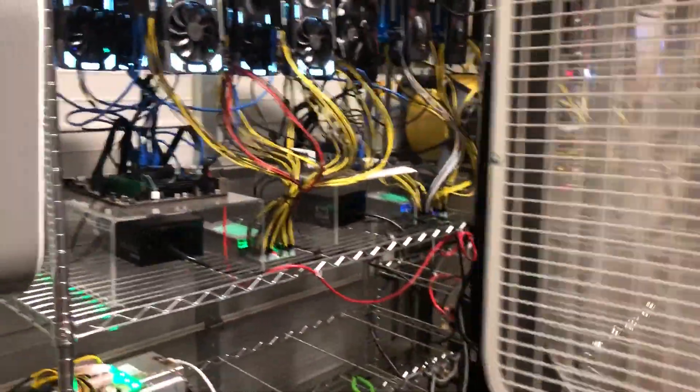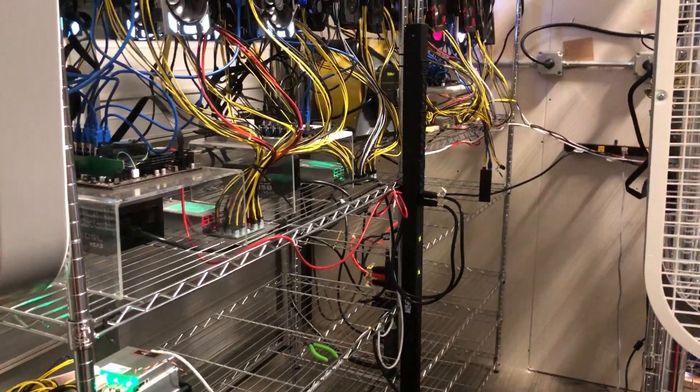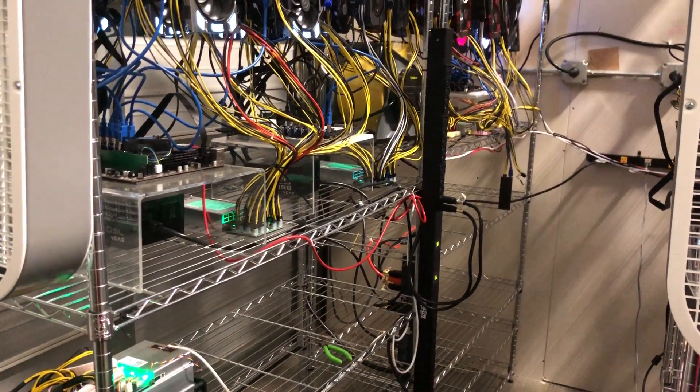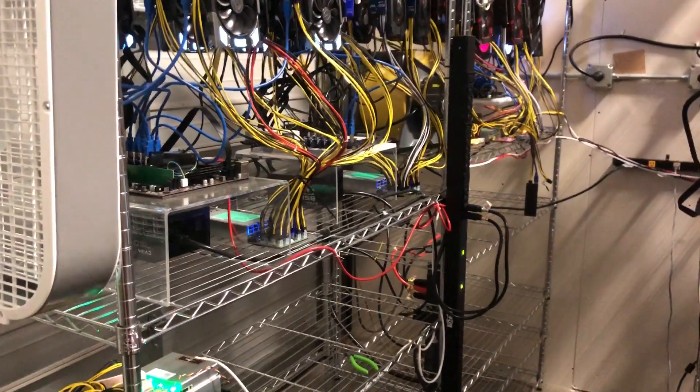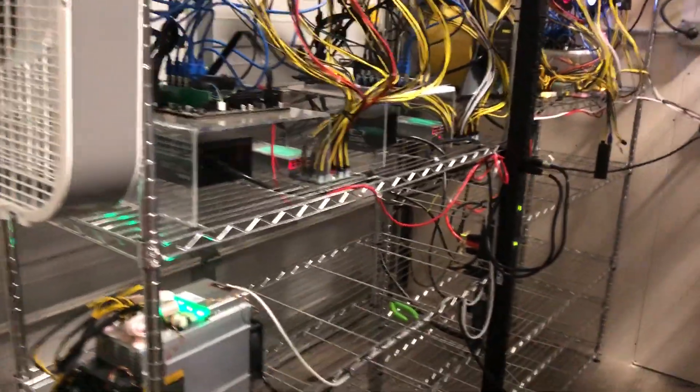This is the one I've had the biggest questions on because we have 13 times RX 580, which is going to be pulling a lot. And on the left here, 7 times 1070 Ti plus 8 times 1060 6-gigabyte.